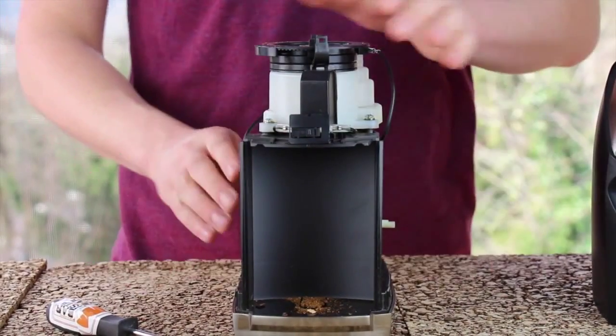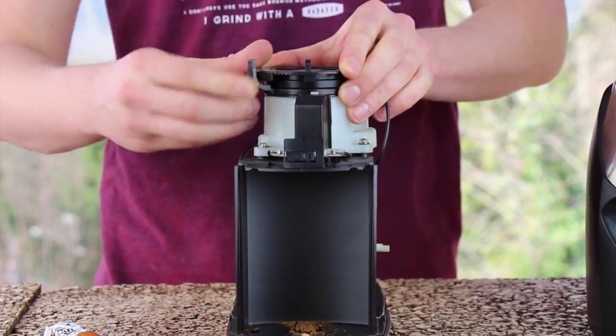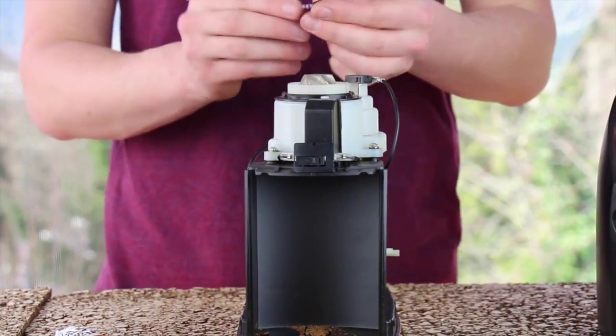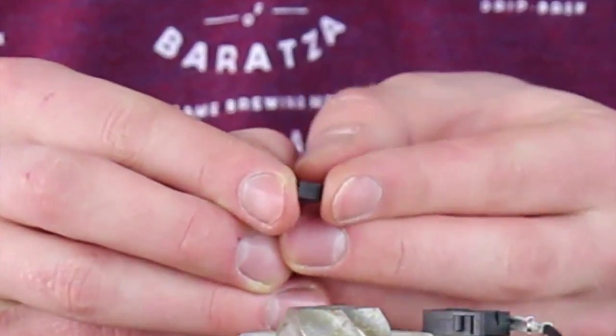Once the case is removed, rotate your micro adjustment arm clockwise until it stops, and then you can lift the adjustment ring off of your grinder. Take care not to lose the small spring-loaded detent that provides the clicking sound when you adjust your grind.